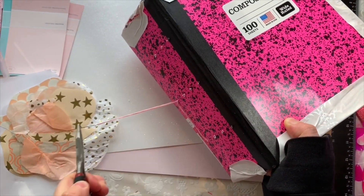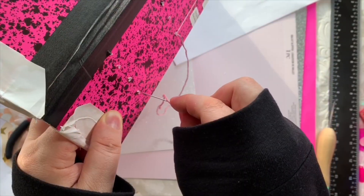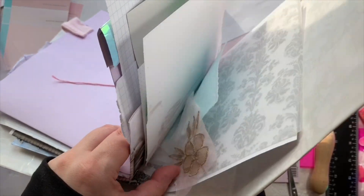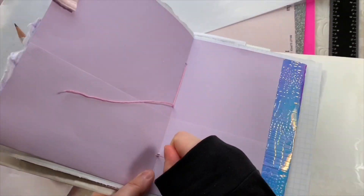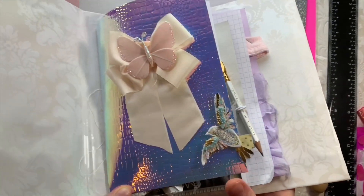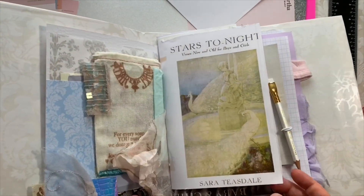I'm using pliers to get back through the middle hole - it was struggling to come through. So we went through the middle, up through the top, back through the middle, and now down to the bottom. That's all, and now we can tie the two ends together. I like to leave them long because you can put a charm or something on them. At this stage I check that everything is secure and that I haven't left anything loose, and then we go on to the next signature.